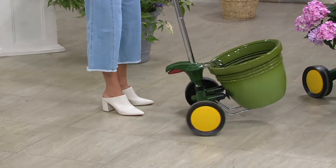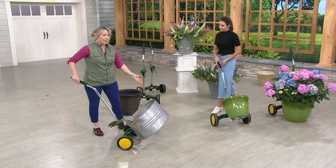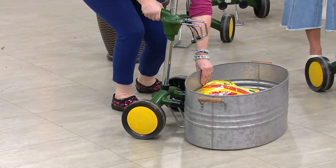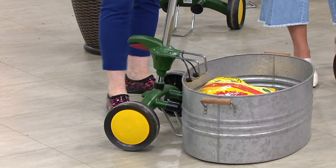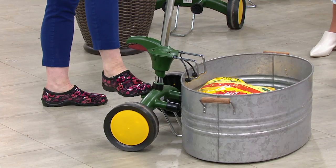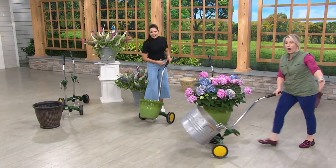Pots come in all shapes and sizes. If I don't have a pot that happens to be this kind of shape, here's another idea — I love this. I got this galvanized tub and I just popped it down on the mover. This is about a 10-inch container. Maybe you have a whole bunch of smaller herb pots that you're trying to move all at once — you could use this container as a way to move things. I put in some potting soil; I could put many more bags in because it holds up to 165 pounds while wheeling it around.